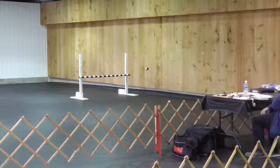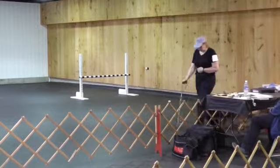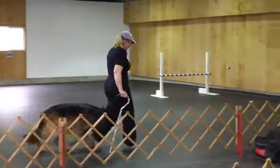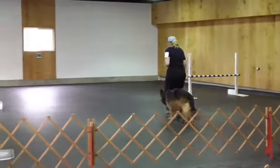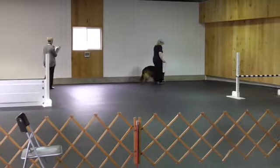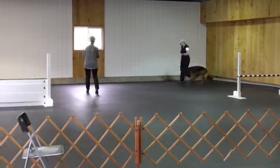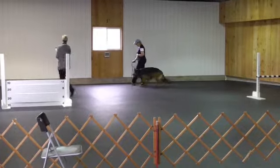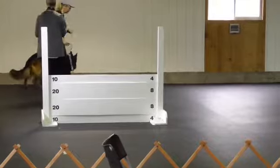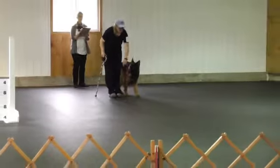Watch. Forward. Back turn. Left turn. Fast. Normal. Right turn. Left turn. Left turn. Forward. Out turn. Left turn. Left. Normal. Out — without. Left. Left turn. Left turn. Left turn. Thank you.